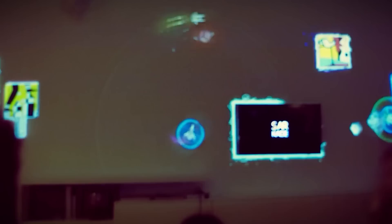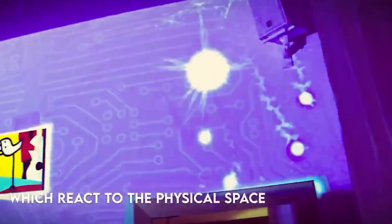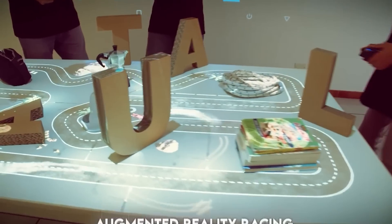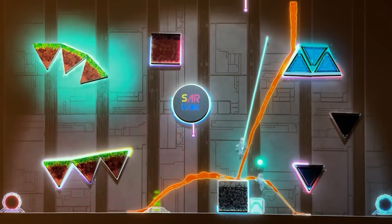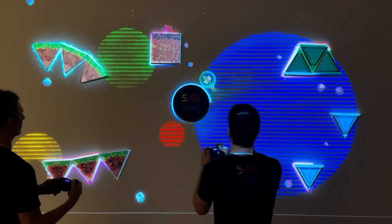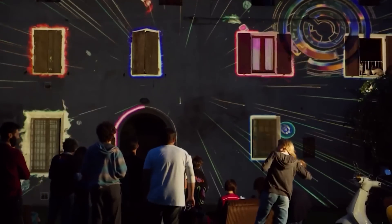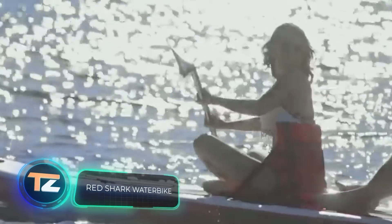Support for Android and iOS is planned to be added in the future. The best part is that everything that hangs on the walls and lies on the floor counts as elements of the game. Up to 10 people can play at the same time. The starter kit includes popular games like Pong, Arkanoid, as well as a racing game and a space shooter similar to Star Soldier. The price for this gaming system is $268.